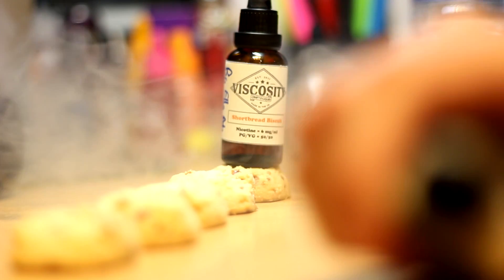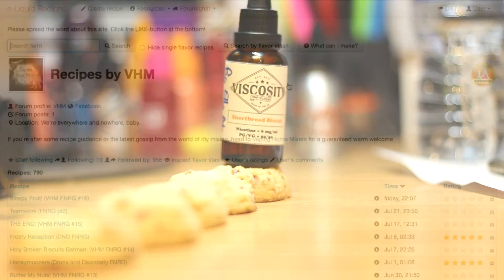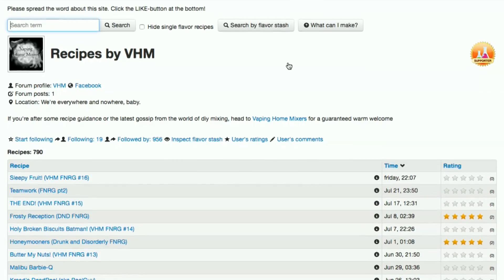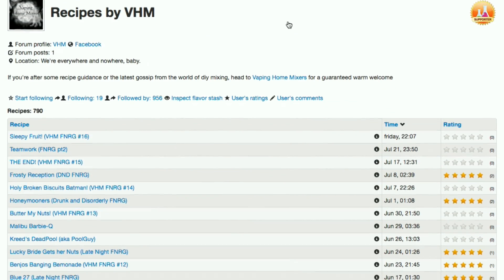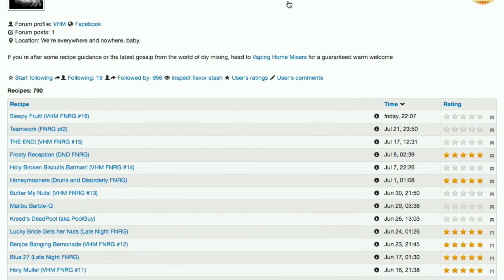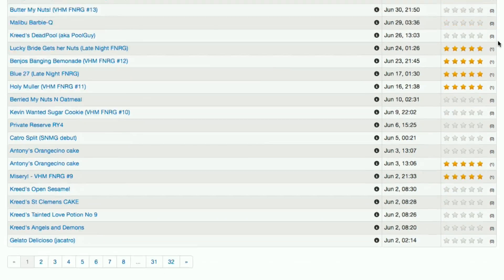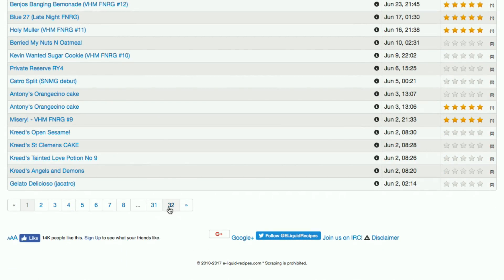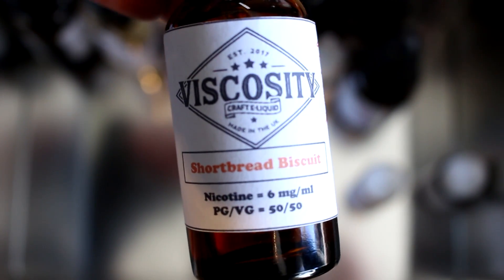Due to the popularity, many adaptations have been made to this recipe. Some people up their total flavours and some add vanilla in. I haven't fully explored either of these as I just simply love it the way it is. A big thanks to Ella who gave me permission to show the flavour percentages within this video, and a shout out to VHM who have made some amazing mixes. Definitely check them out on Facebook. If you have any questions or want to leave a comment about anything, please do that below. And if you enjoyed this, check out my channel for more videos. Thanks for watching.